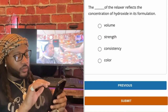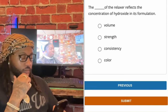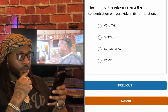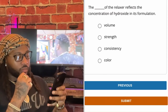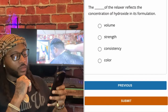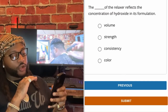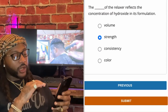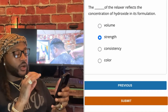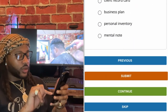The relaxer — the blank reflects the concentration of hydroxide in its formulation. Options: volume, strength, consistency, color. The strength of the relaxer reflects the concentration of the hydroxide in its formulation.